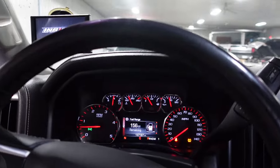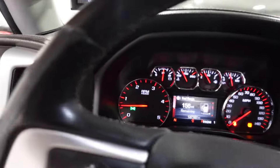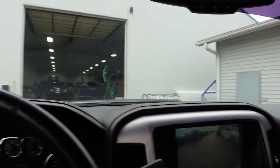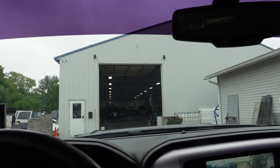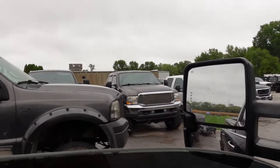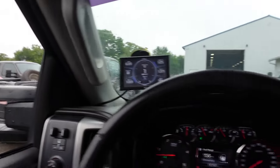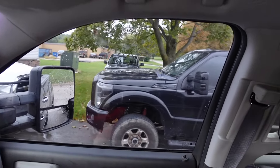Still got the TPMS dash light on because of the big tires, but other than that I think we got it. Backing out of the shop trying not to hit anything — you can see all the vehicles lined up. I can't give OVI a big enough shout-out. Overtime Diesel is where it's at. Look at this shop, look at all these nice rigs. Absolutely pumped about this.